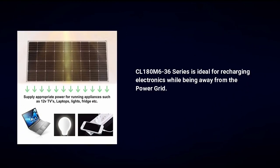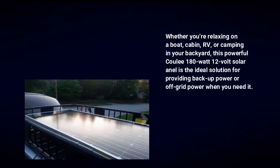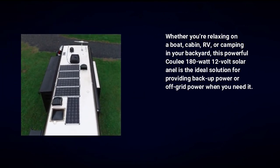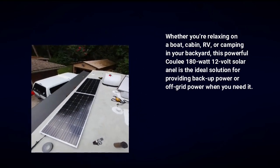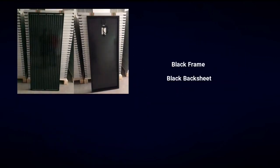The CL 180 M6-36 series is ideal for recharging electronics while being away from the power grid — whether you're relaxing on a boat, cabin, RV, or camping in your backyard. This powerful Coolie 180 watt 12 volt solar panel is the ideal solution for providing backup power or off-grid power when you need it. Start producing free clean power from the Sun with Coolie solar panels.